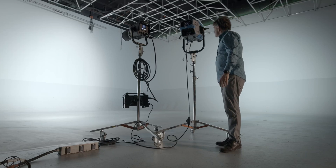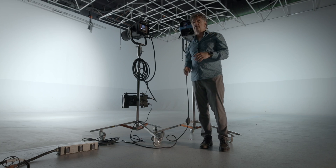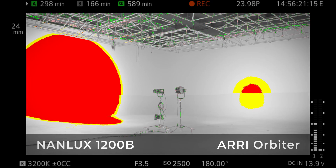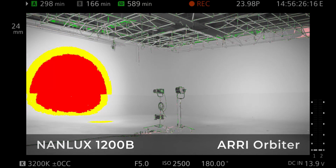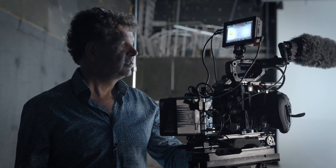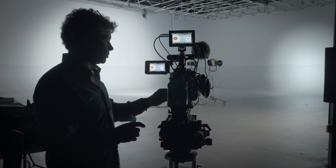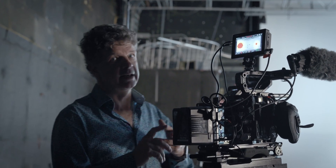This is the Orbiter with the 30-degree lens — it's not a 45, it's a 30 degree. But let's give it a chance. As you can see, we're really far away from the same luminosity as the Nanlux 1200B. We're talking about a stop and a half difference — that's a lot of light. I guess we're not at the same place here with the Orbiter as with the Aperture and the Nanlux.